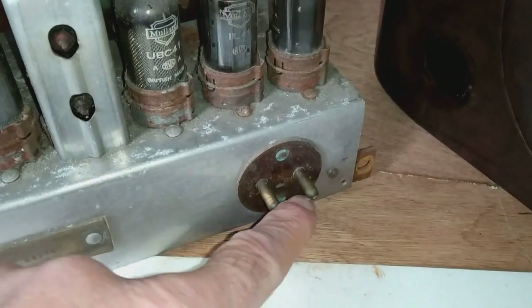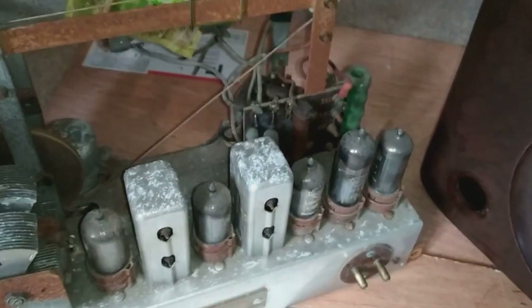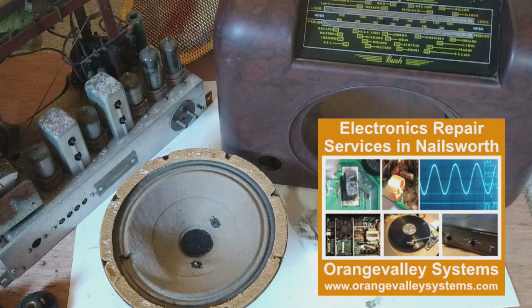This is where the mains goes in. Thank you for watching this little tour of a Bush DAC 90A. There might be a part two video to show you what I've actually done with it, in terms of getting it working again or turning it into some sort of Bluetooth speaker.